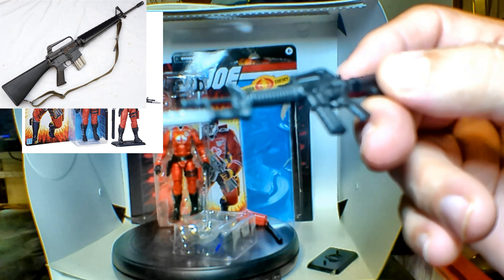Now we're going to put his sword into the sheath — it's ready to go. I'm going to put that on his backpack like so, and we're going to set that aside. Then we're going to take out the Crimson Guard figure.